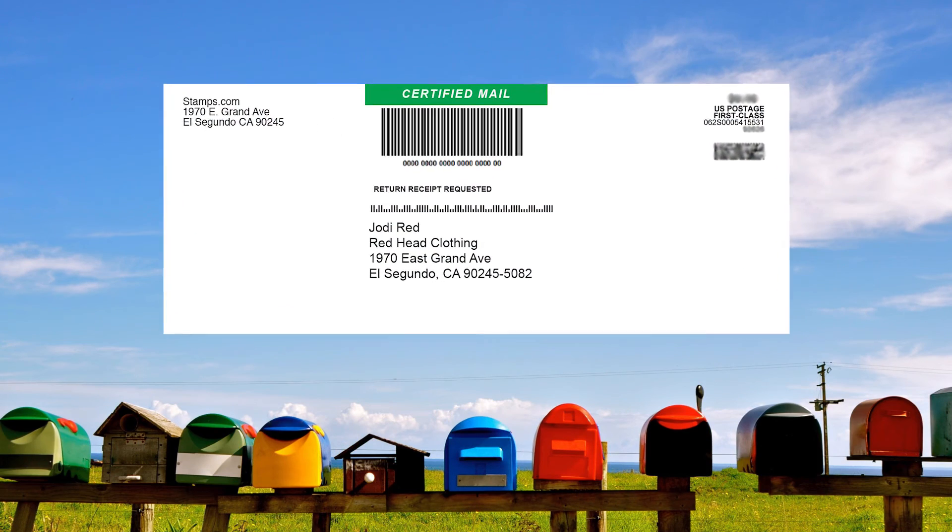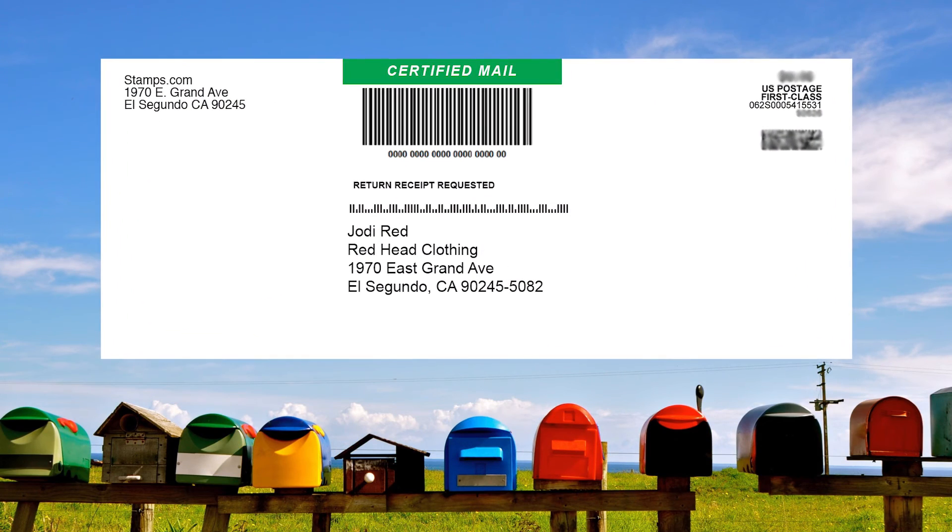Congratulations, you have just prepared and printed certified mail with Stamps.com. Simply hand your completed certified mail envelope to your mail carrier or drop it off in any mailbox. No trip to the post office required.